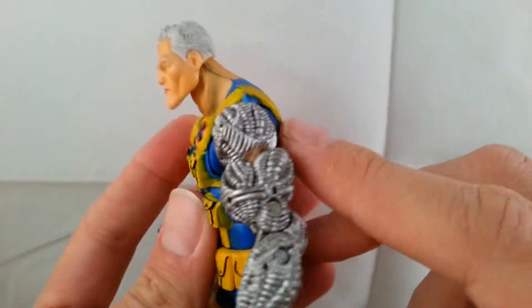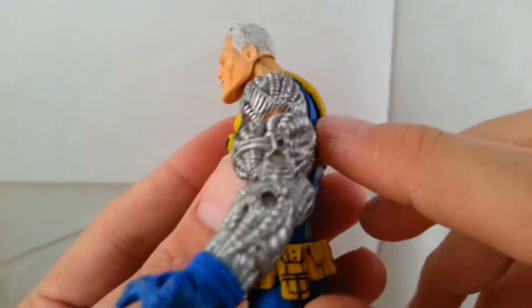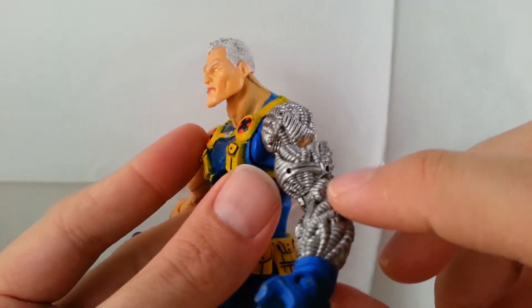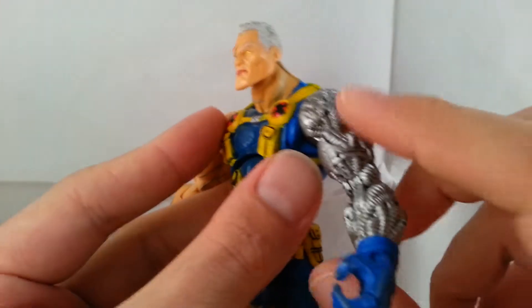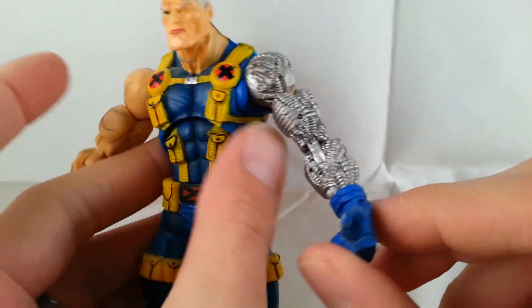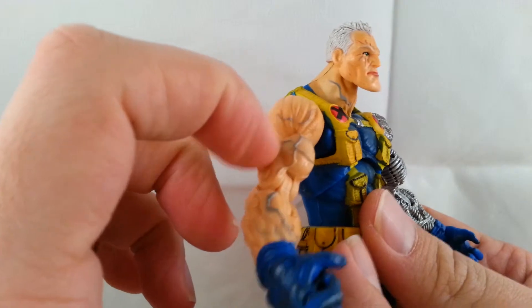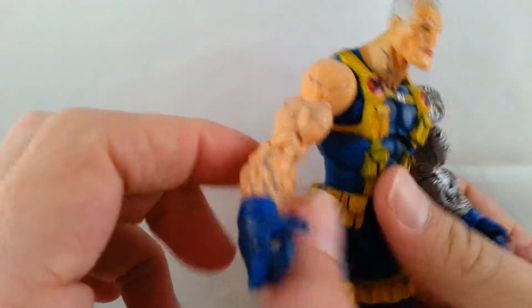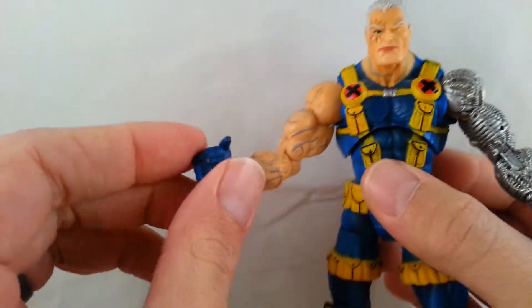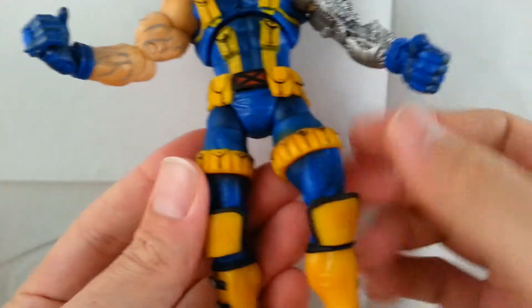I really like the sculpting work of the mechanical arm — it looks so sick. It's a nice shiny silver and just looks awesome. He's got a blue glove with more of that black spray on it. On the other arm you can see more veins — really cool. Same blue glove with the black spray coming down.